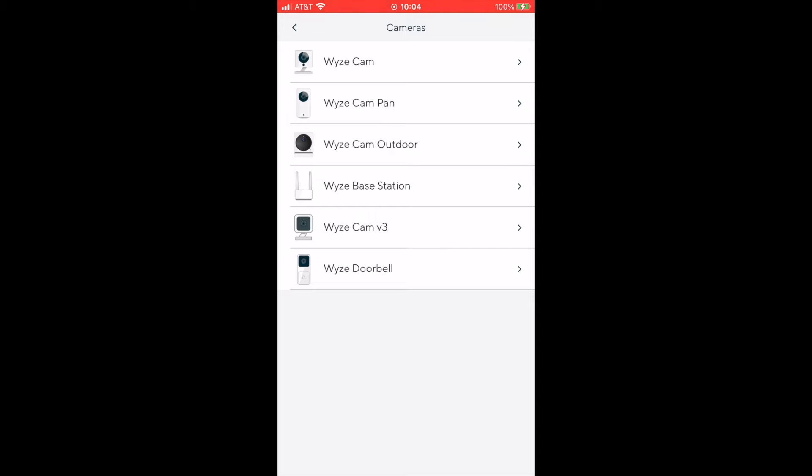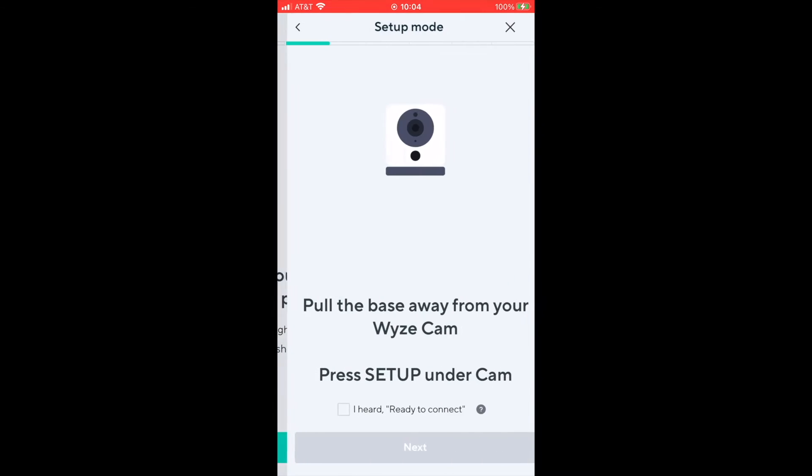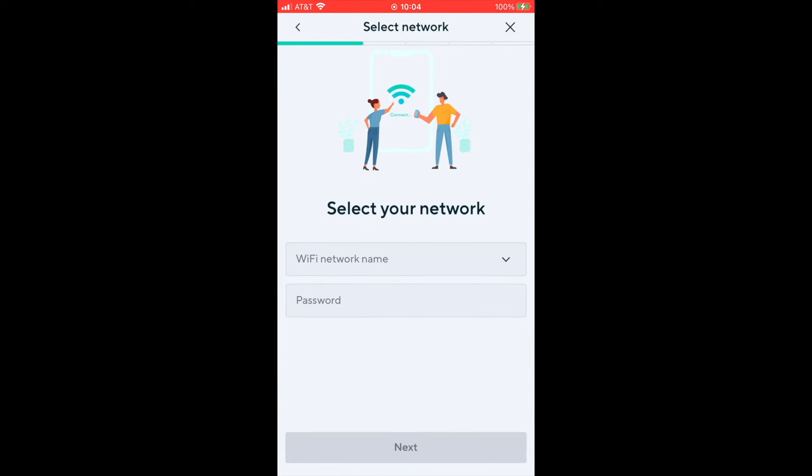It's pretty straightforward — just add a device, go to your cameras, then the Wyze cam. The setup is pretty straightforward: you just scan the bottom and you'll hear it talk to you. Really, that's pretty much it — it's very straightforward and pretty easy to set up. Didn't really have any major issues with it.